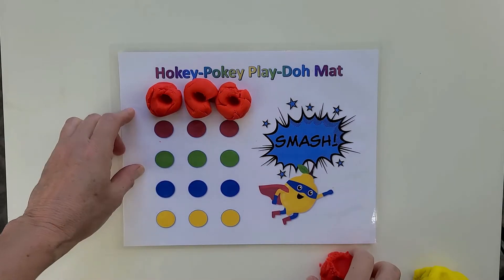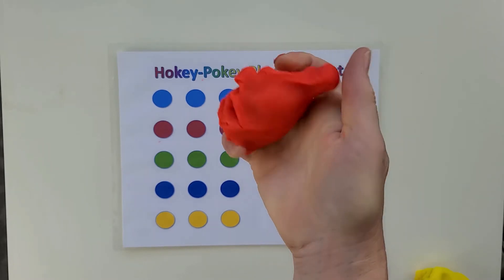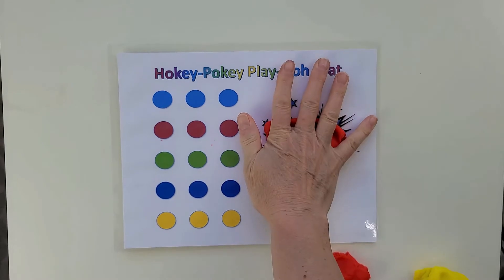This poking activity not only strengthens fingers but also helps fingers work more independently. Squeezing the three little balls together helps strengthen the hand, and then the smash at the end is just plain fun. Plus, it's helping the child to learn to feel the beat. This activity can be done without a printable.